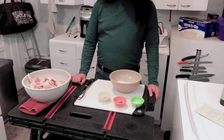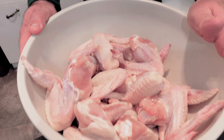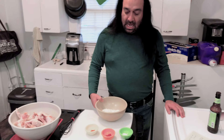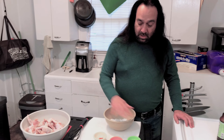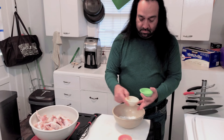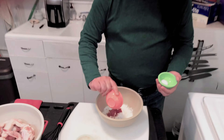We are going to make some spicy ones and we are going to make some regular ones. We are going to start out with approximately 20 raw wings. We are going to do a cup of flour and a half a teaspoon — cayenne, paprika, and salt.